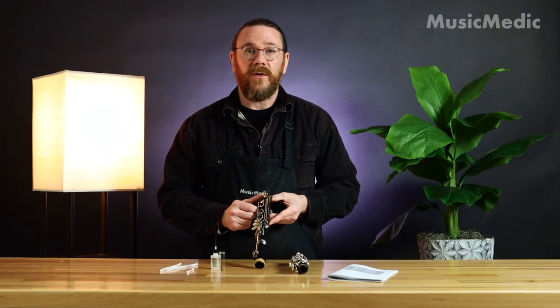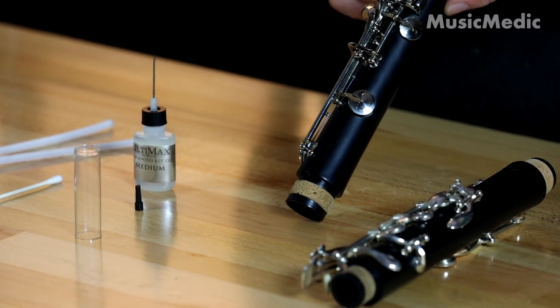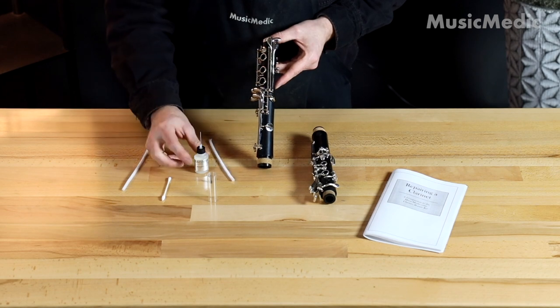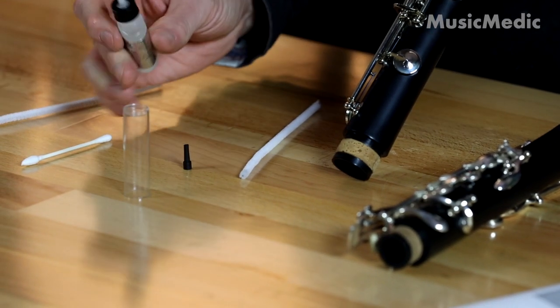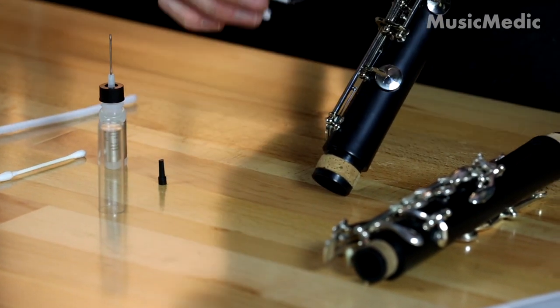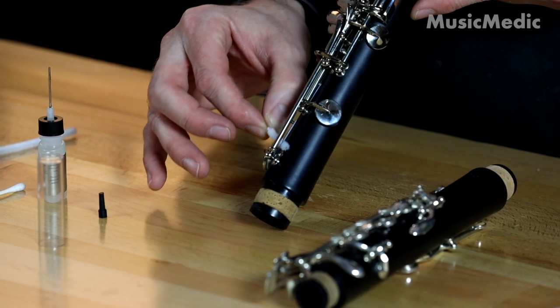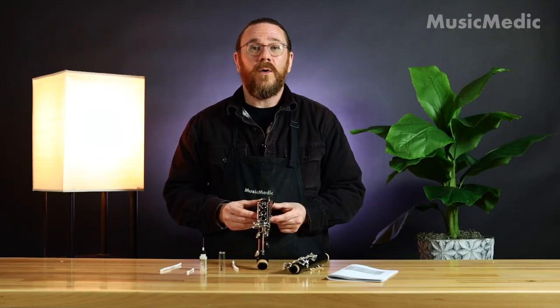Another area on the clarinet that you're going to want to oil are the springs, and we do this to prevent any rust or corrosion. For that I'm going to use one of my hinged tube cleaners and a drop of key oil right on the end. Then I use that hinged tube cleaner to apply that oil directly to the spring. Oiling your key work will keep it quiet and feeling smooth.